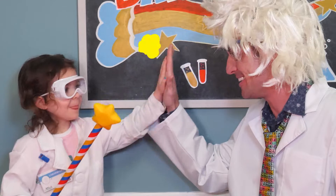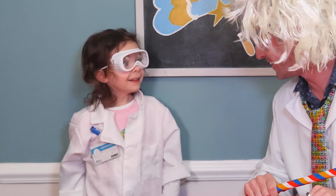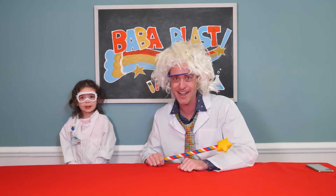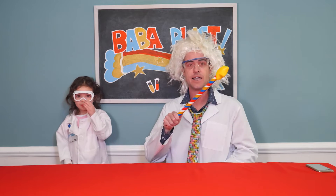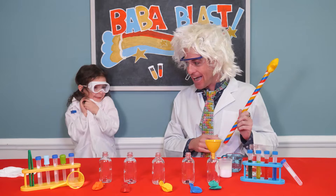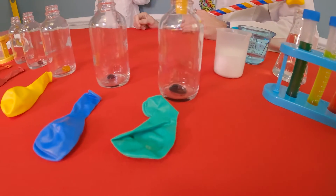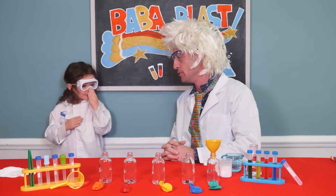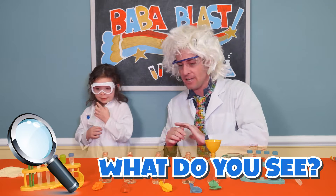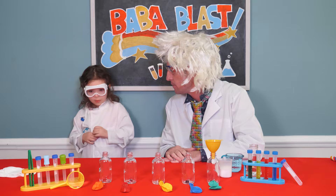Thank you so much. Now, are you ready for our very first science experiment? Yes? Yeah. Okay. All right. Well, let's see what our first science experiment will be. Wow! Look at all of the cool stuff. Now, one of the first things that scientists have to do is make observations. So, let's start with Maggie. Maggie, what can you see and observe that's on the table? Well...